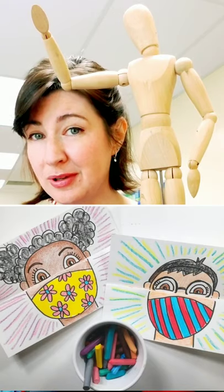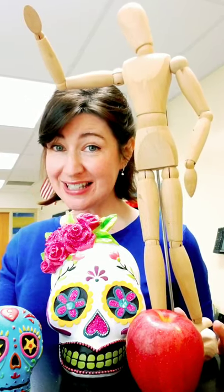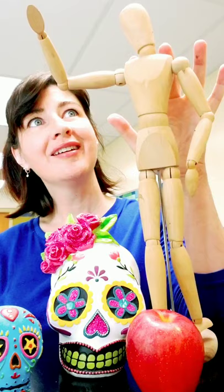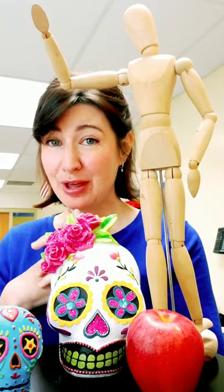Now, first graders at home, if you see the more complicated version and you like it and it's okay with your parents, go for it — it's up to you. So the first project is your mask project. That will take about two classes to complete. Do that and have a lot of fun — I hope you love it.